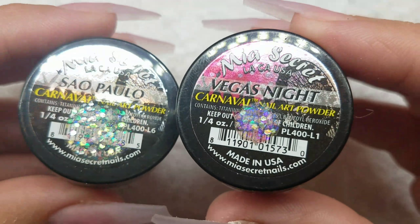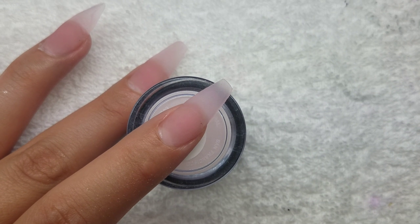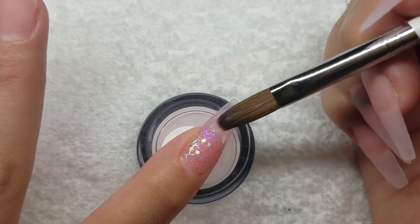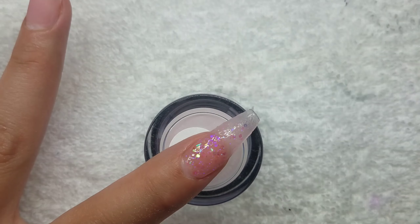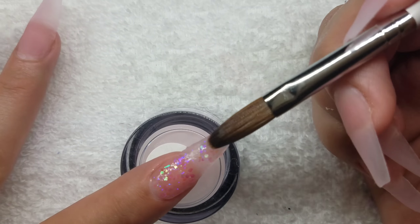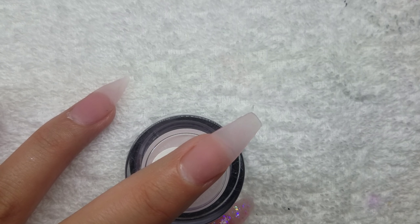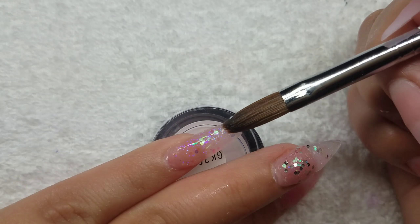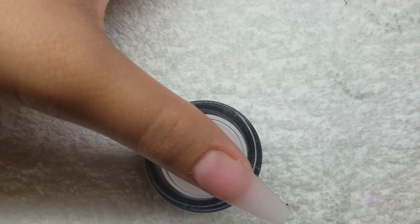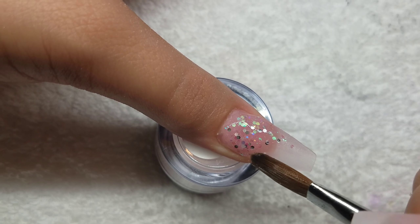I'm working with Mia Secret again and these are the two colors I chose for this set. This particular pink has a very iridescent color to it and that's why I decided to use it for this unicorn nail set — because unicorn nails are all shiny. I just wanted to stick with one color scheme. I'm blending the two colors so all of the nails have both, but the main color is the iridescent pink.